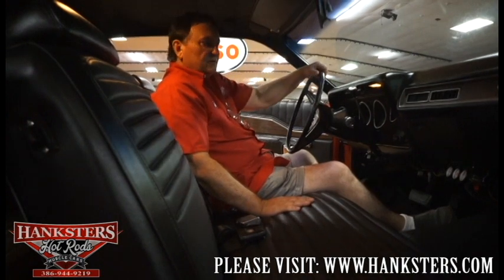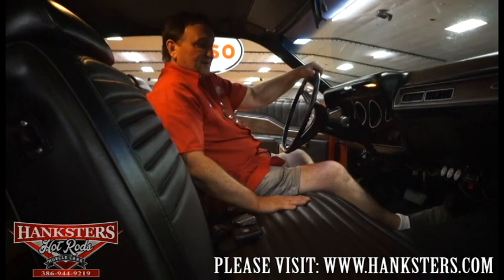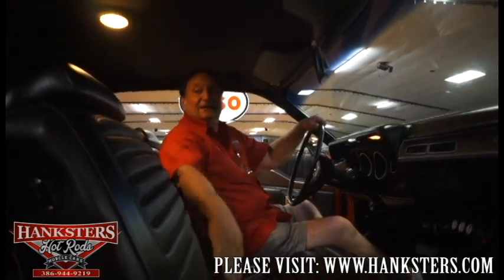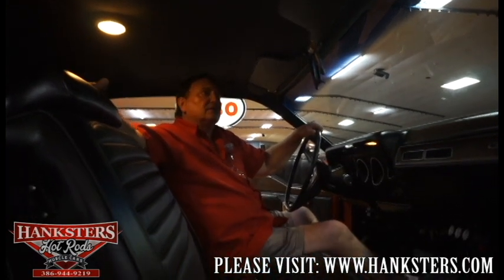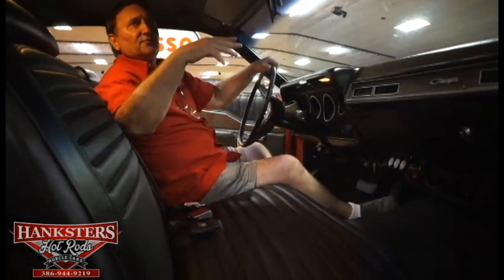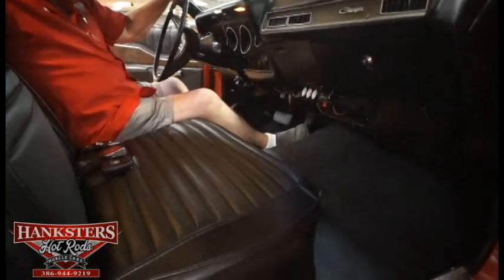We're inside our 1972 Charger 440 six-pack — absolutely fantastic vehicle. The interior is replacement, but it is absolutely like new. Nice full padding in the seats with no sag. Front and back seats match perfectly in original style. The sun visors are the original ones with no marks. The headliner is original — even the sides where most of them deteriorate — and it's absolutely flawless in this car.